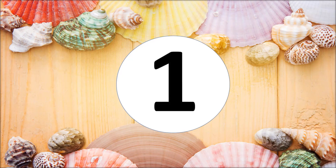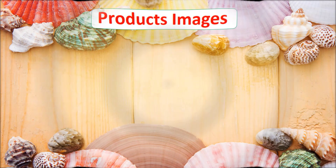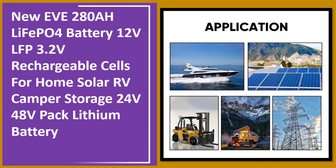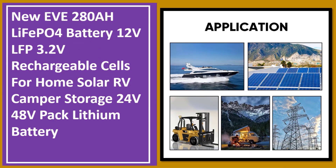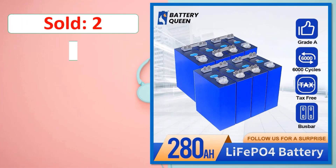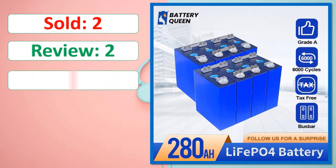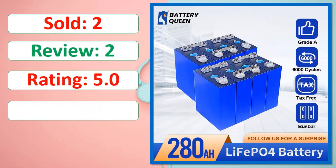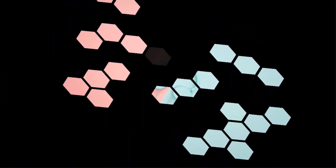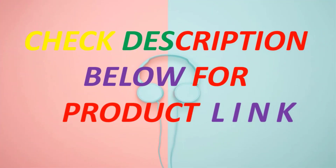At number one: product images, sold count, review, rating, percent off, available in stock. Check the description below for the product link.